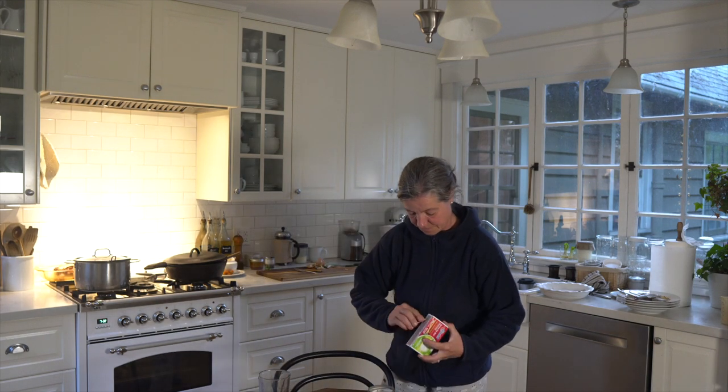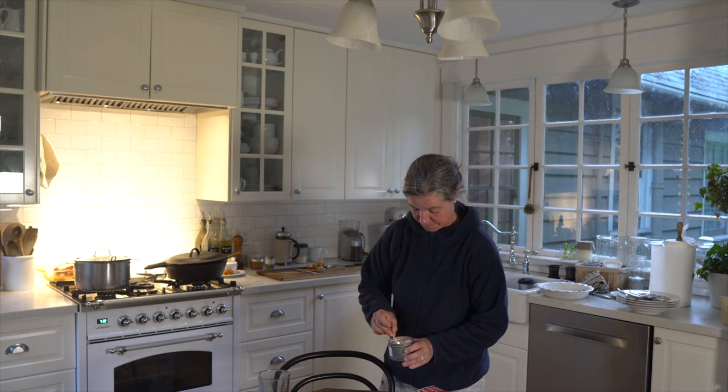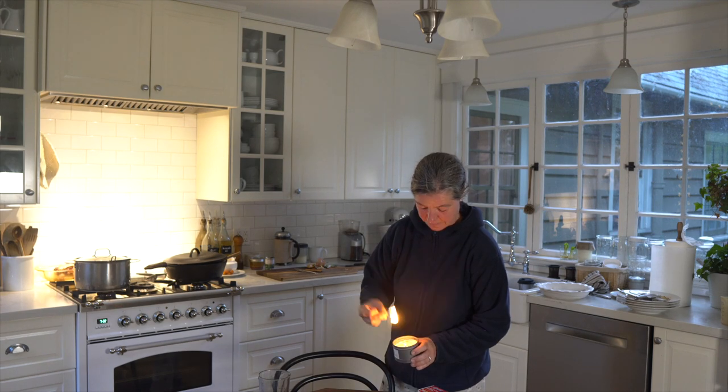In this video I'm going to show you my evening kitchen cleanup routine, for which I like to light a candle to set the mood, and also the candle is scented.